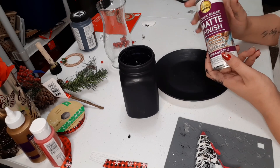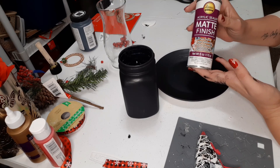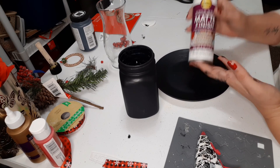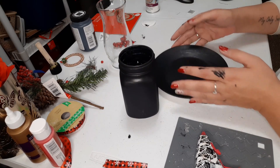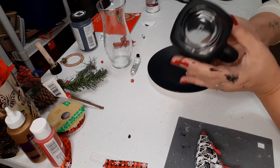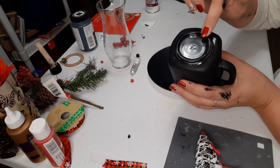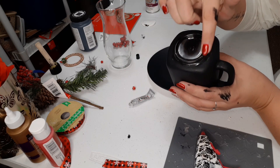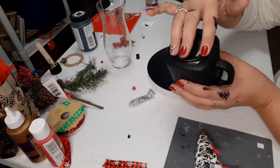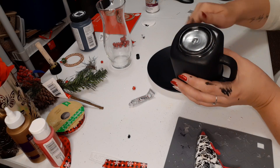Okay, so now we have everything painted and everything sprayed. This stuff dries pretty much instantly — very, very quickly, only takes honestly a couple seconds. So everything is dry and we are just going to take the bottom of our glass here and put some E6000 right around this little lip on the bottom, this little riser here.